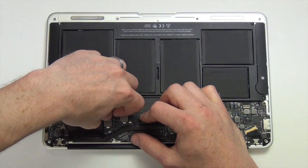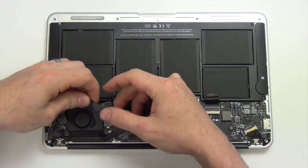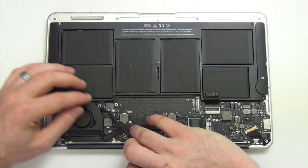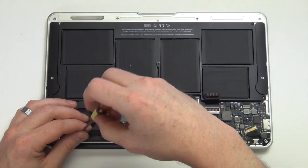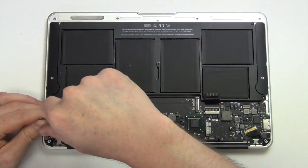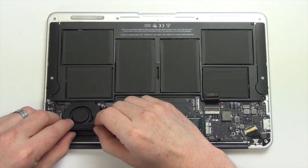Next unplug the IO flex cable from the logic board and the IO board. Now unplug the fan cable from the logic board, and then remove the three Torx 5 screws from the fan assembly. Now the fan assembly can be removed.